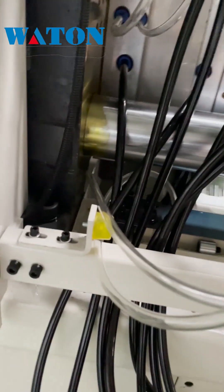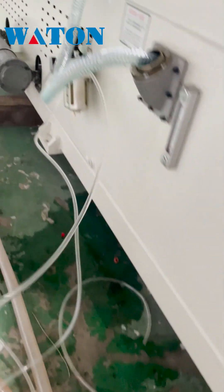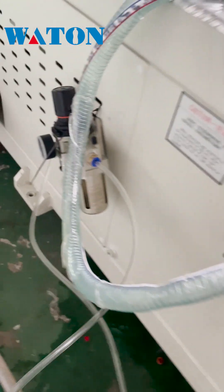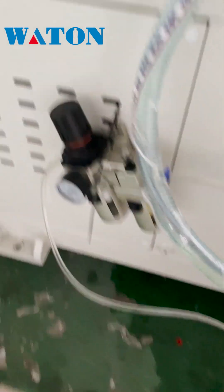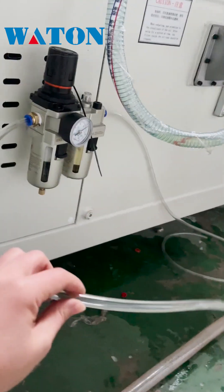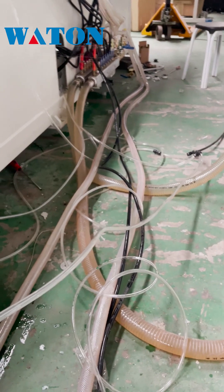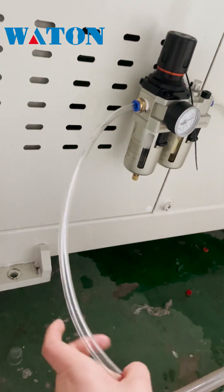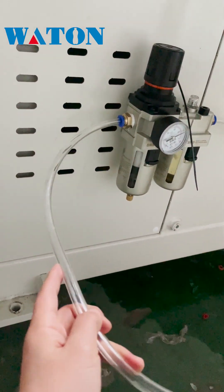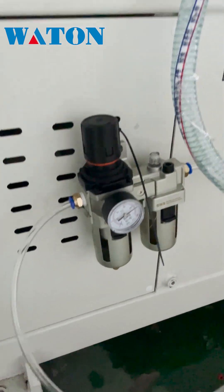The air is from here. You get low pressure air from the compressor or regulator and connect with this one.